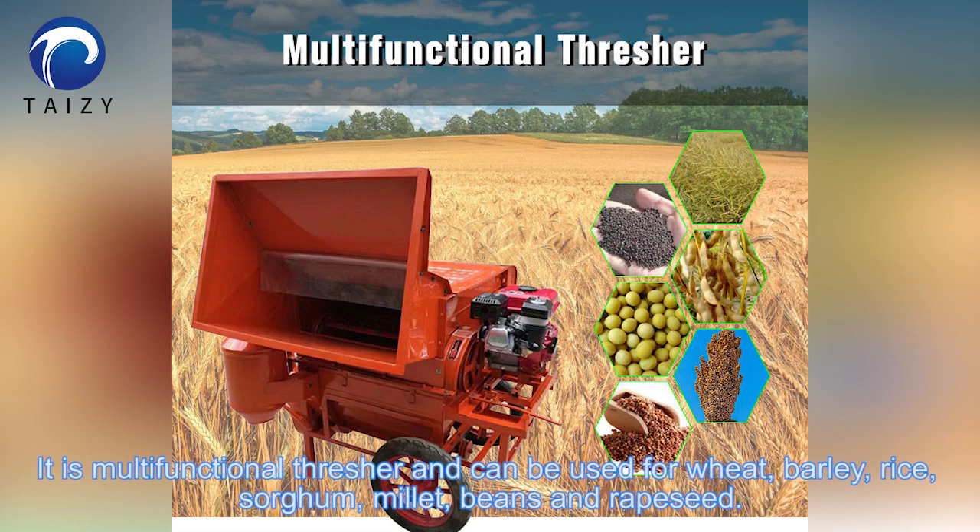It's a multi-functional threshing machine and can be used for wheat, barley, rice, sugar, millet, beans, and rapeseed.